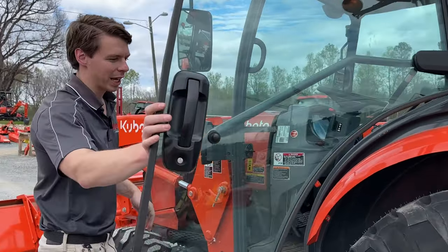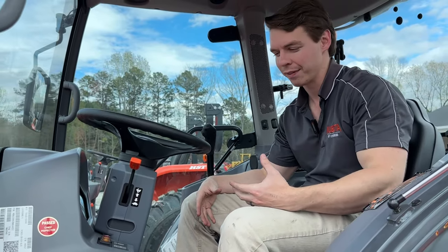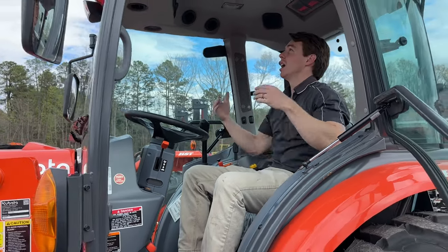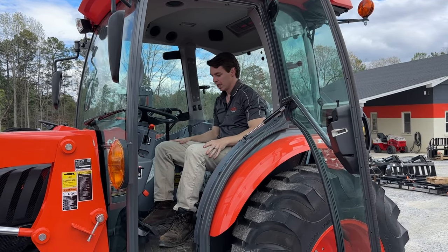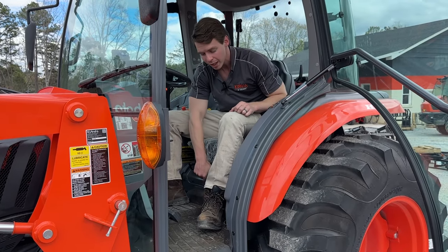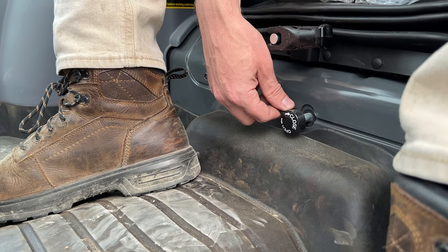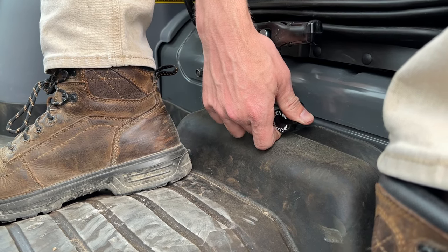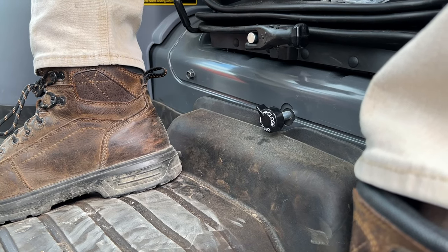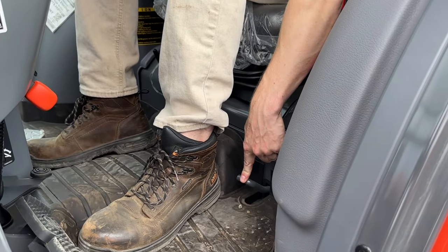Now we get to the fun of the Grand L — the interior. This is why it's extremely popular: the number of customizable features. It's a very roomy open station — I'm 5'11" and I've got a ton of headroom and shoulder room. You have an adjustable suspension seat with a knob here. The knob right below it — which a lot of people don't know — actually closes or opens a valve controlling the hydraulics for raising or lowering the three-point hitch. Keep it around mid and you never have to touch it again.